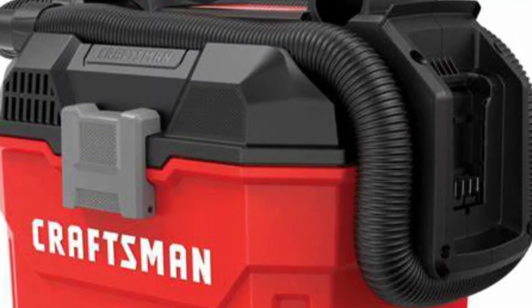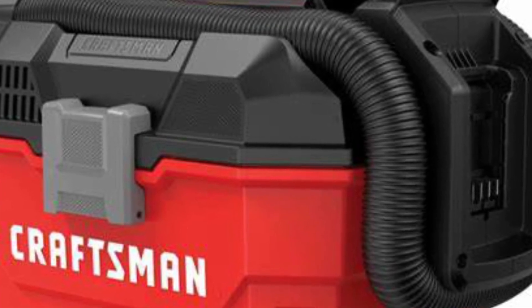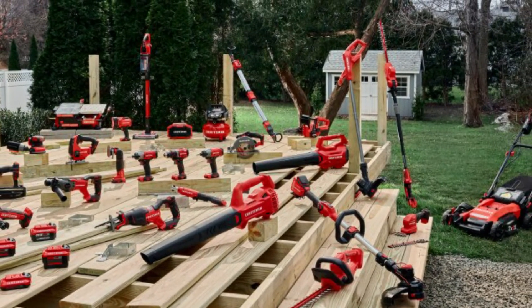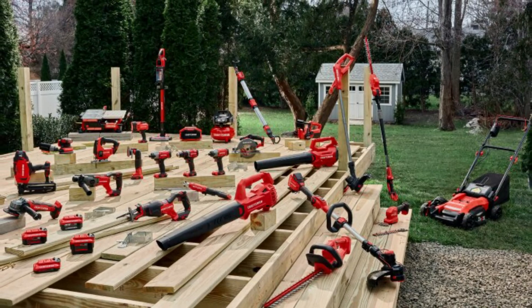One of the biggest draws to the Craftsman V20 Cordless Oscillating Multi-Tool is its size. It's one of the most compact cordless models we've tested and has a smaller diameter than most. Combined with generous over-moulding, it's comfortable and one of the best options if you have smaller hands.